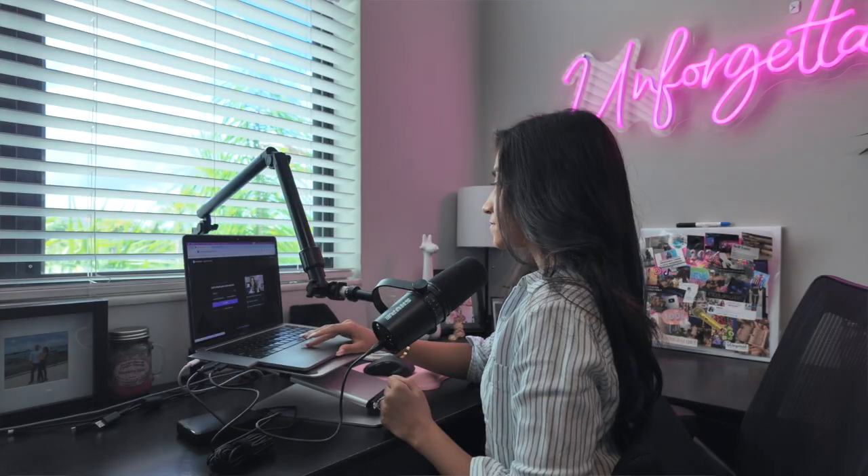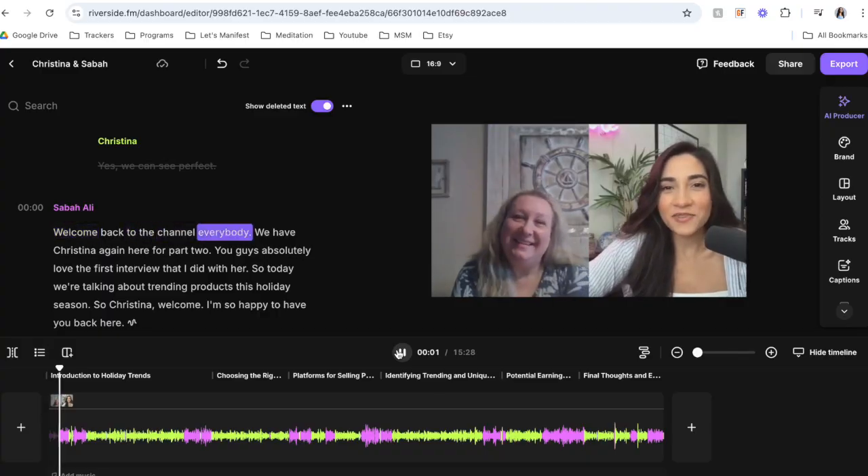I am about to record a podcast show and I'm going to show you how easy it is to record and edit all in one platform. Because I know if you're a podcaster, you probably try to download like a million platforms to try and record, to try and edit, and then you just find yourself so overwhelmed because you can't find something that's seamless, easy to use, and just makes your podcast look professional.